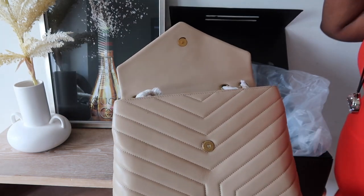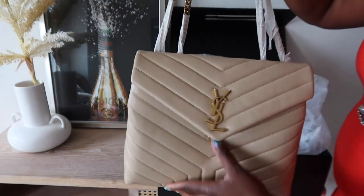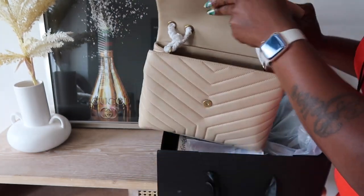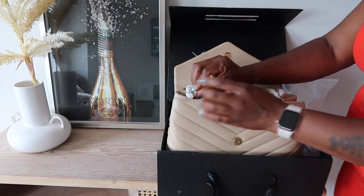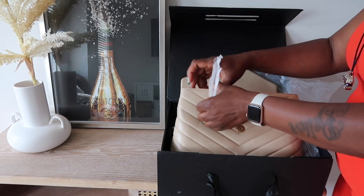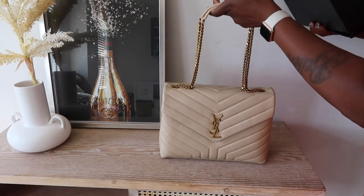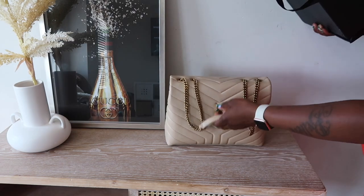Oh, this is a beauty right here, guys! Let's get all of these out.